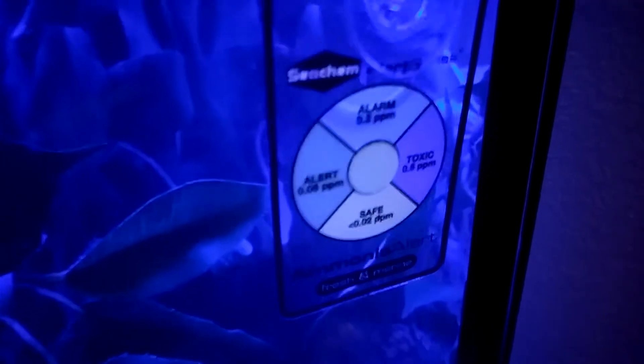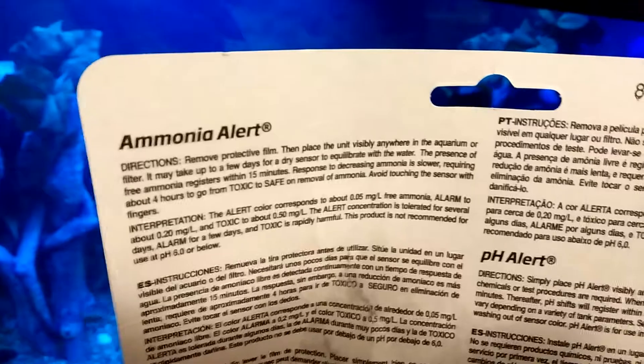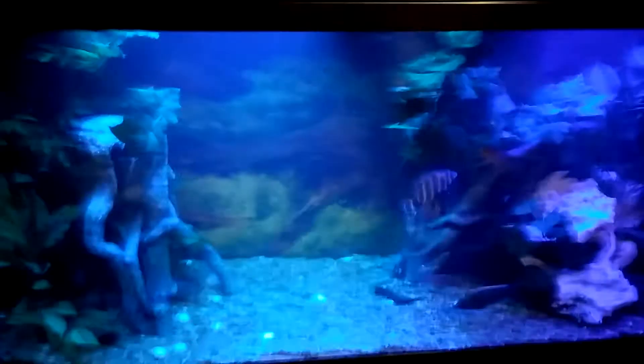I think I'm still in the safe gray color. Here you can see my pH levels — the color is still climbing. The ammonia test takes about 15 minutes, but the pH can take a little bit longer — they said it may take up to a few days. Anyway, I don't want to bore you with my little testers, but it is a good thing to test your waters. Max will be the one in charge of the tester.